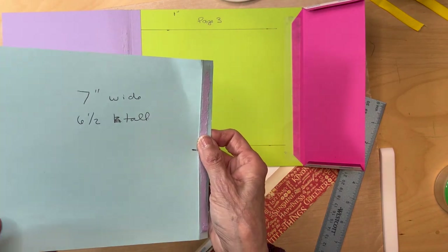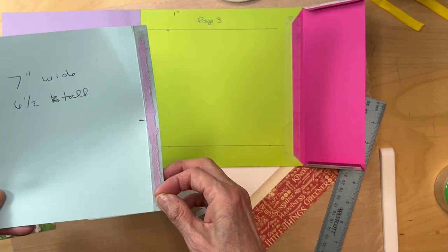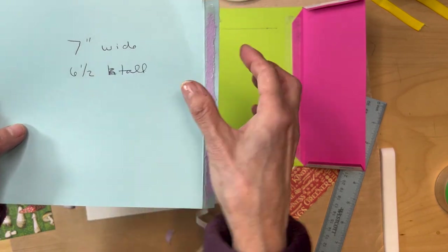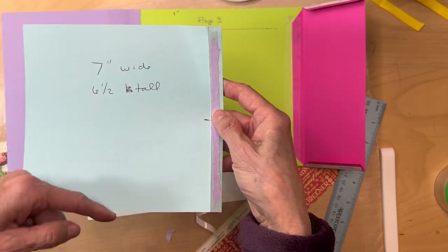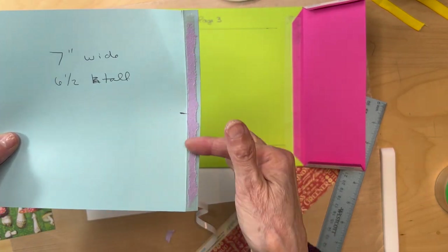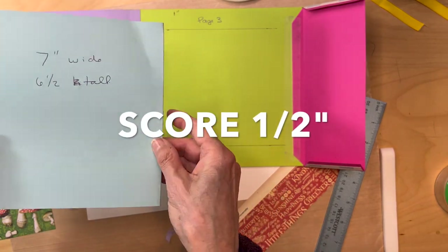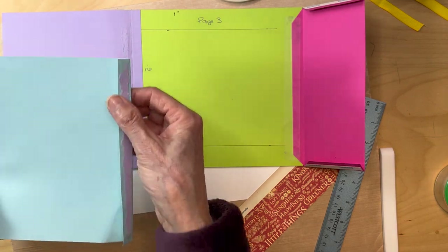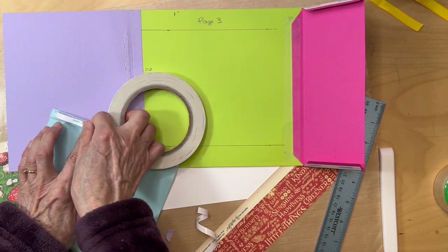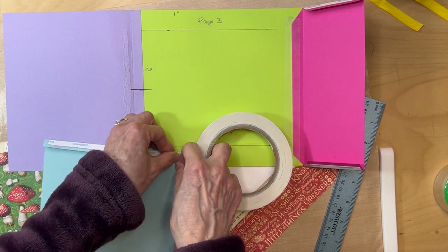Now you're going to cut a piece of black cardstock seven inches wide by six and a half inches tall. I already made a mistake, so I'll show you what I did. Score it and add your score tape here — I already made a booboo, so I'm putting new score tape on top and I'll show you what I did wrong.